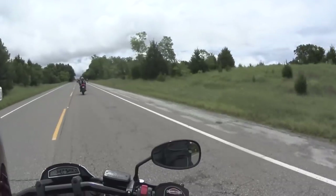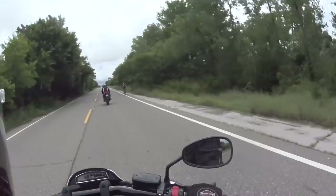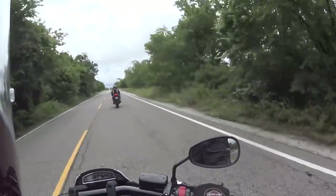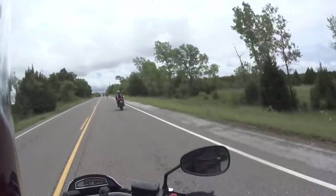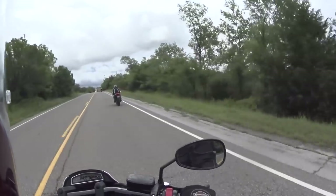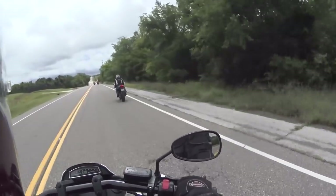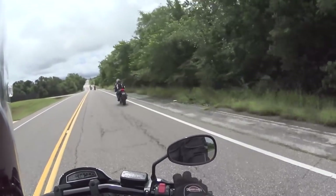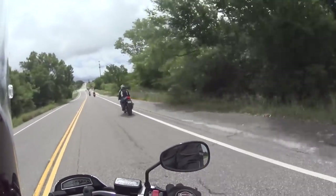It doesn't scream 'I can go a million miles an hour' like the Diavel did, but it's quick — it is fast. And this bike is stable at the speeds I've been going so far. I don't mind its lazy turns; that's kind of indicative of cruisers anyway.